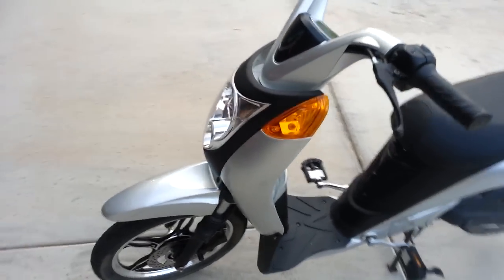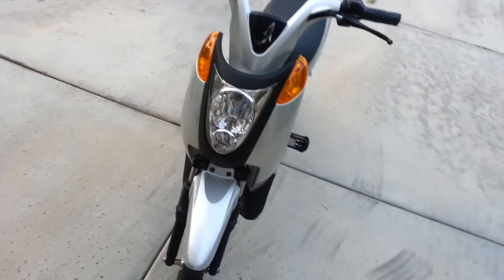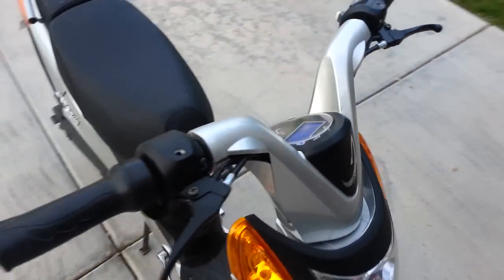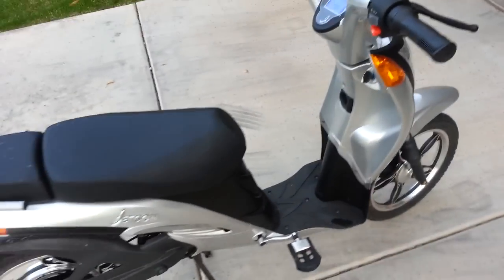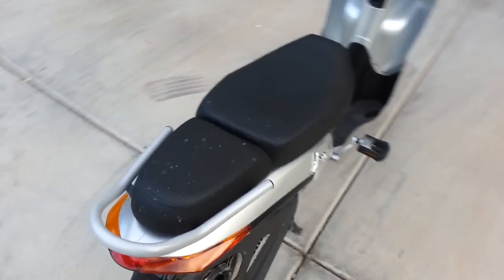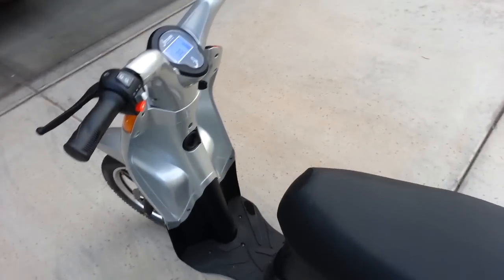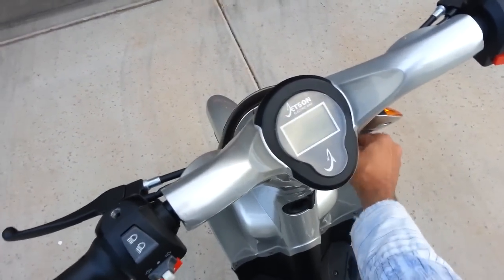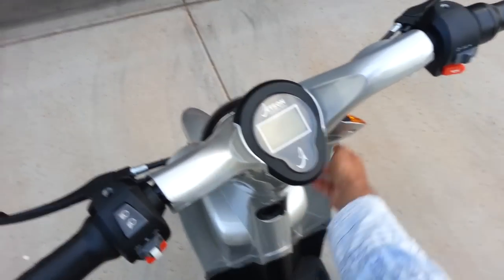Here we have a Jetson scooter — you can see the logo right there. This scooter is supposed to go 20 miles per hour and it's a really nice, really light scooter. But the problem is it's really slow, so I fixed it.